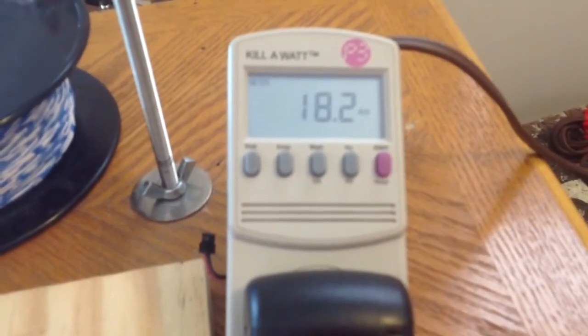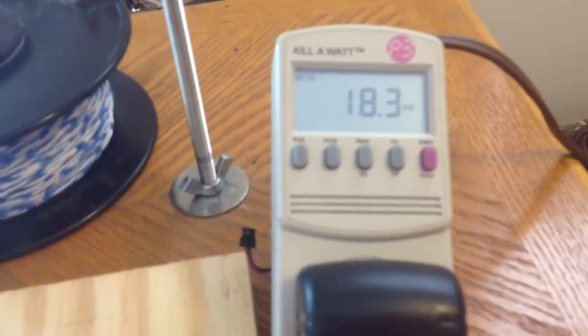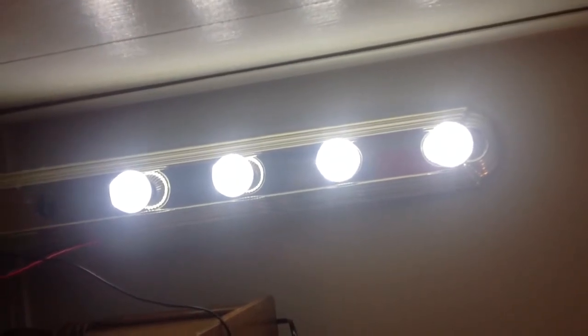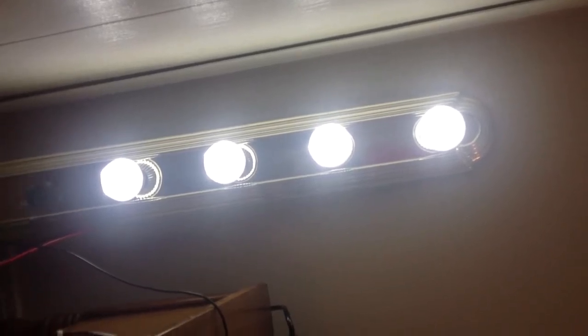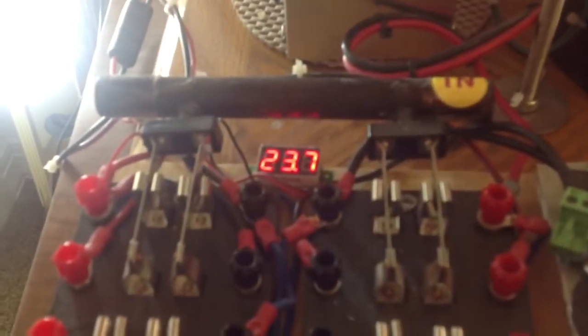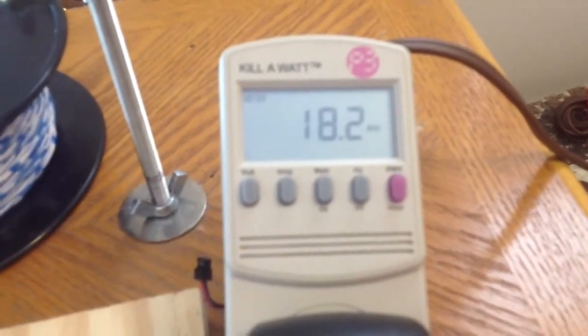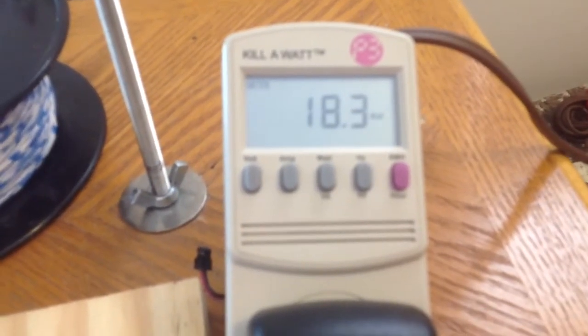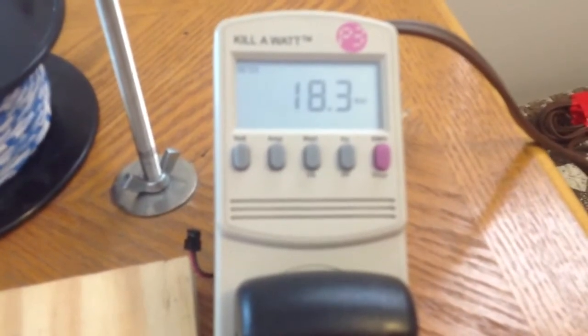So I got about 18.2 to 18.4 watts powering those four lamps. And those four lamps need 28 watts to power them. So something's feeding them, powering them — I don't know what. Here's my voltage, and there's my watt value: 18.2, sort of stabilized. 18.2 watts was feeding those four lamps out there.